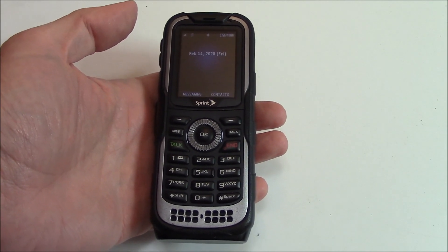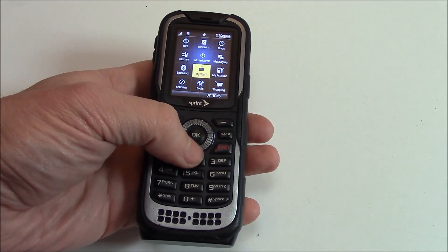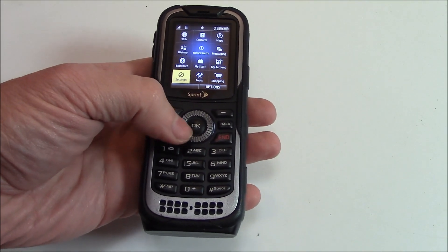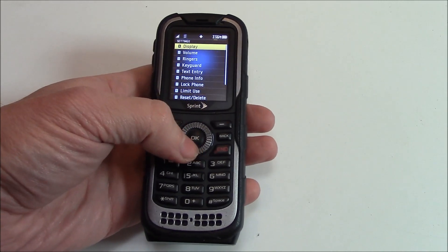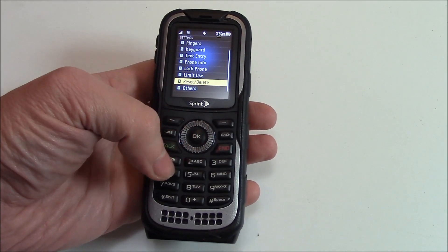Now, while at the home screen, go to OK, Settings, Reset, Delete.